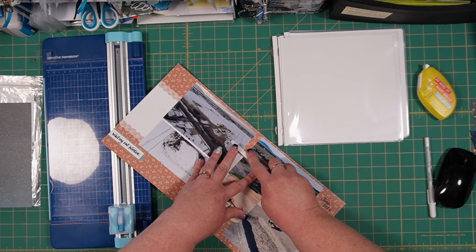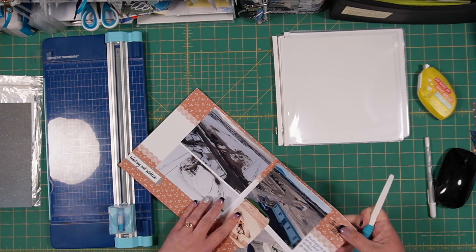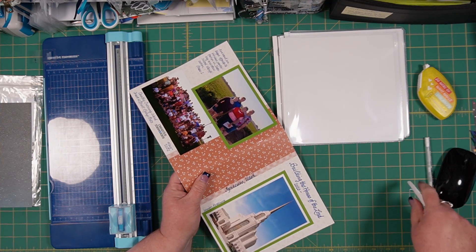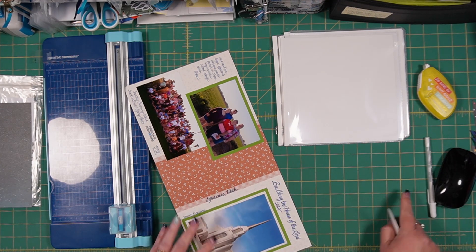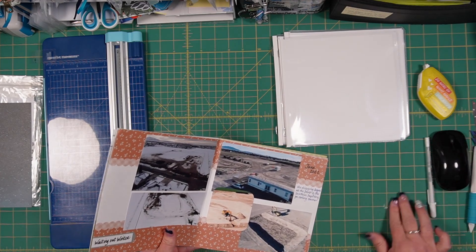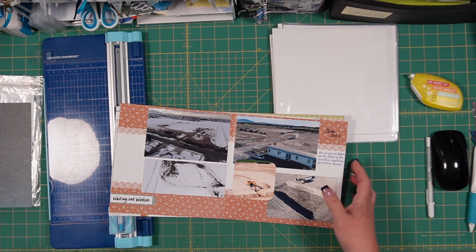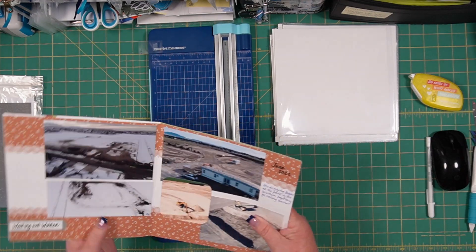You could do this for any kind of event - a special birthday party or anniversary, a back-to-school edition for a quick school book for your grandchild, a graduation book of just graduation activities, one for girls camp or boys camp.